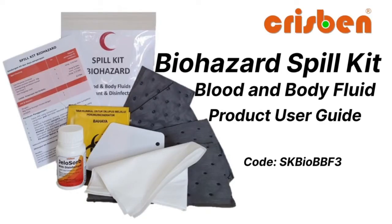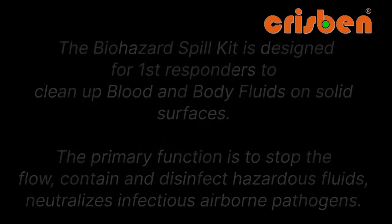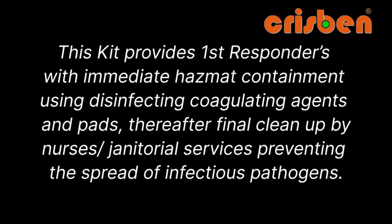The CRISPEN Biohazard Blood and Body Fluid Spill Kit is designed for containment, clean-up and infection prevention control. This supports Malaysian Ministry of Health and MSQH guidelines. First responders use immediate containment with pads and coagulating agents to disinfect, followed by janitorial clean-up to prevent the spread of infectious pathogens.